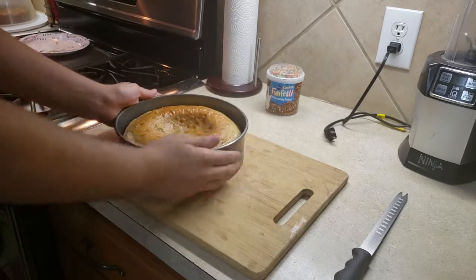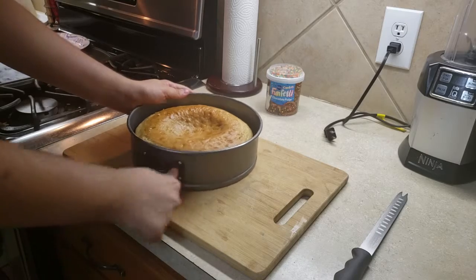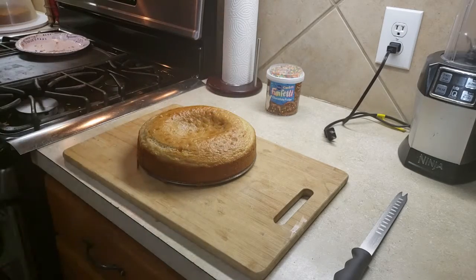After it has cooled for 10 minutes, give it a nice little shake. In this case, since I have an easy-release pan, just release the latch and let it open.